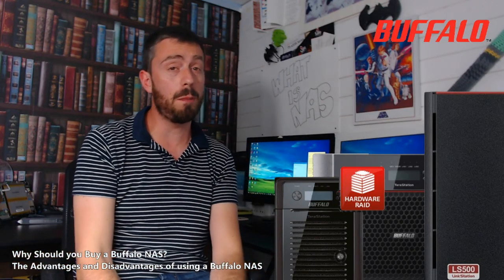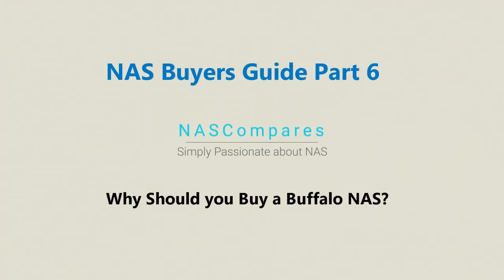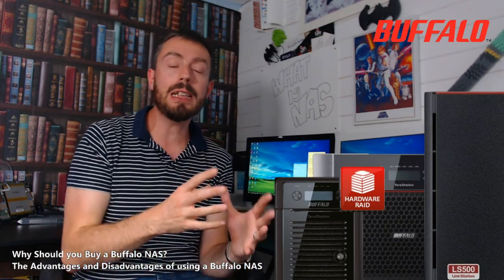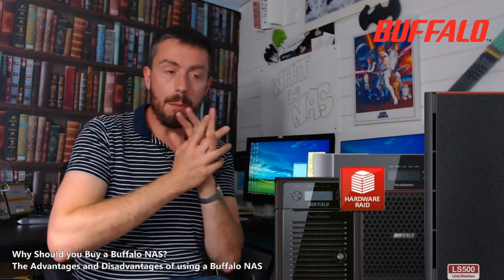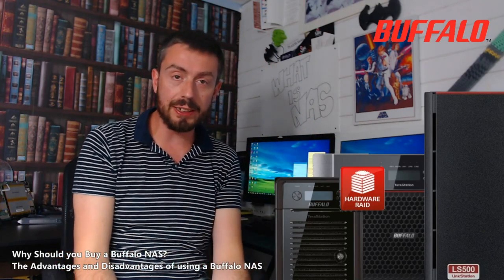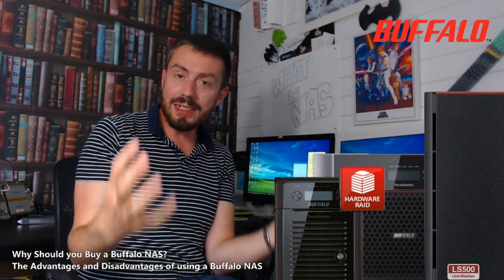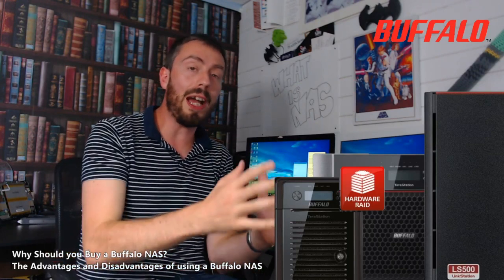Hello and welcome back to the next part in our NAS Buyer's Guide. Today I want to talk about Buffalo. Buffalo NAS is one of those brands that's always had a place in my heart — a brand that for some reason has never launched bigger than it should have been. It's got all of the advantages of all the other brands, a little bit from all of them, and yet somehow it still hasn't cracked that top three tier in the way that it should.